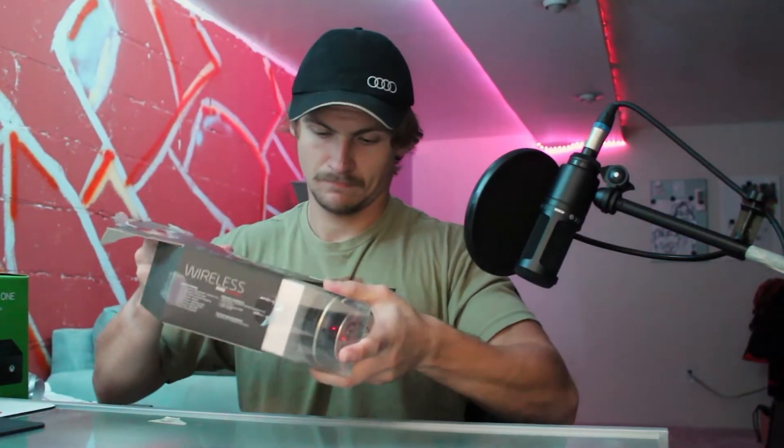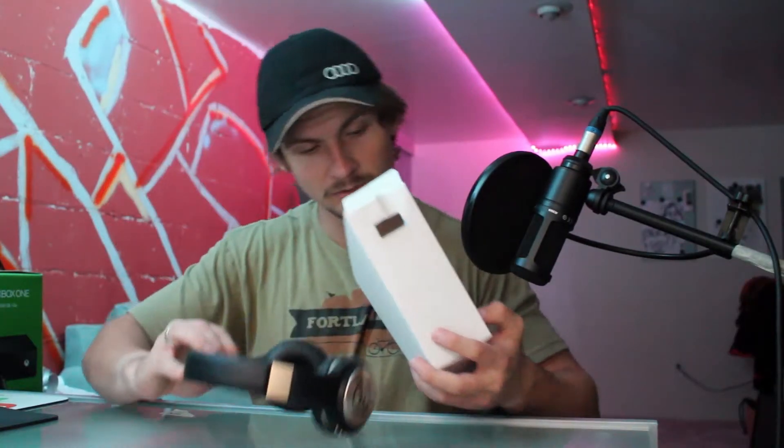It looks like the box just slides off — not the cleanest way to get them out. Getting into the actual packaging, we've got the headphones, and then it looks like in here we've got a user's guide. As always, take the paper and throw it aside — you don't need that anymore. And then we've got obviously a charger and our OGS cable. That's what comes with it.